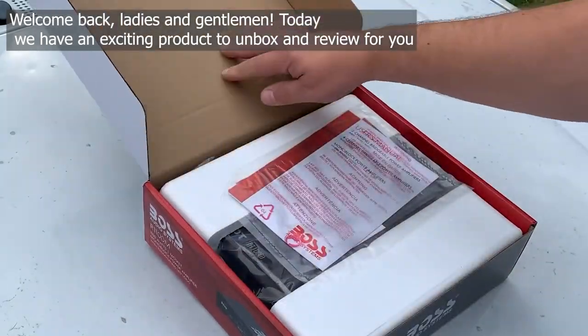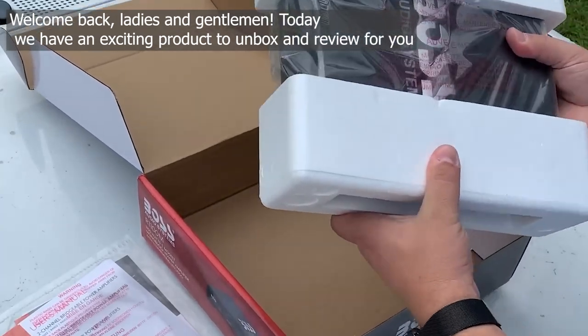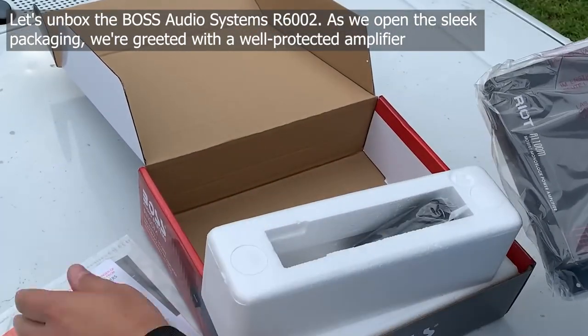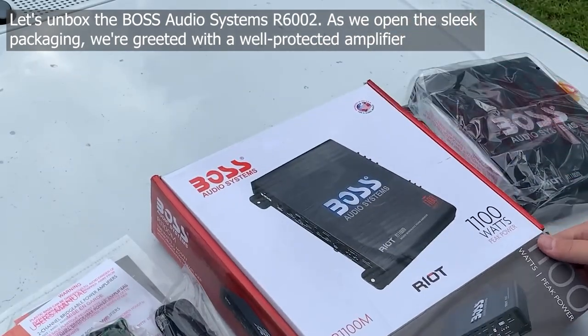Welcome back, ladies and gentlemen. Today, we have an exciting product to unbox and review for you. At Unbox, the Boss Audio Systems R6002, as we open the sleek packaging.